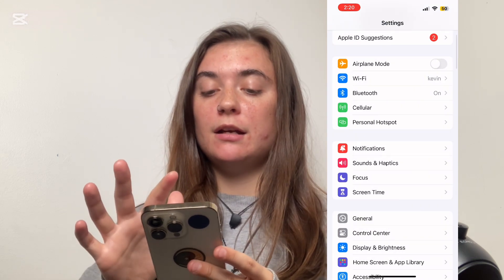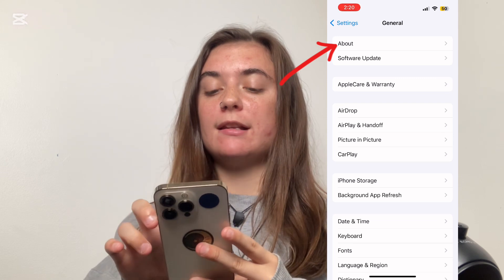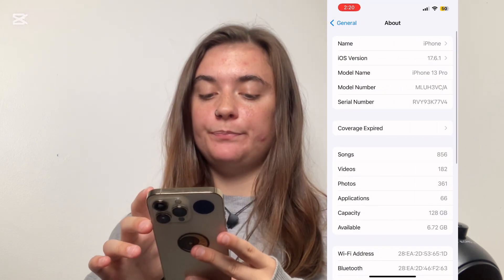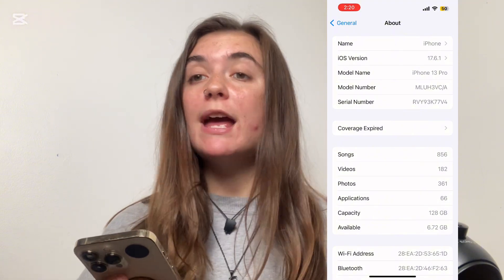You should also check for any carrier settings updates. To do this, launch Settings, go back into General, and select About at the top. If there is an update available, you'll have the option to select Okay or Update. After that, you'd want to contact your carrier and give them a call explaining what's happened — they can either send you a new SIM card or walk you through some steps you haven't tried yet.